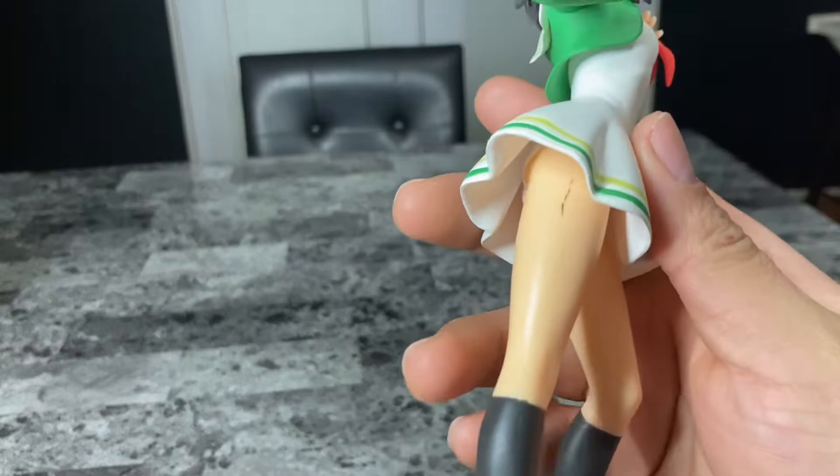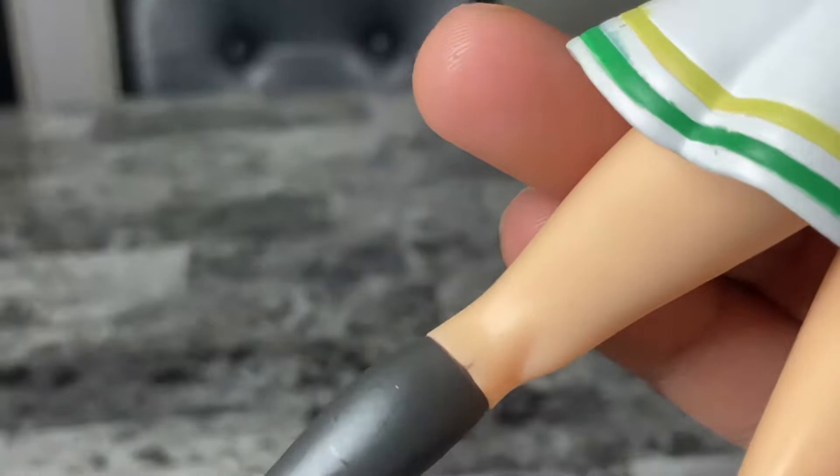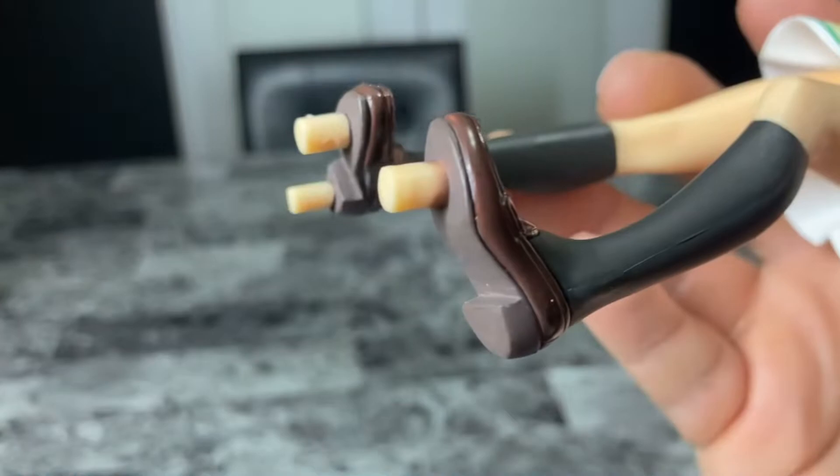One being on her thigh, one along the sock, and the other being on the peg. They did not do a good job with this one.